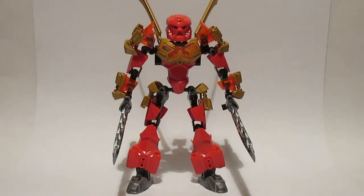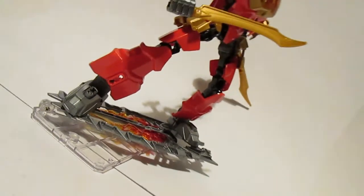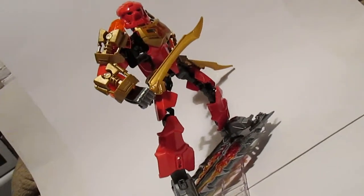Tahu is the de facto leader of the Bionicle team, mainly because his element is fire and his colour is red. And if you go by the tropes of most teaming conventions, that makes him the leader. He's 89 pieces.